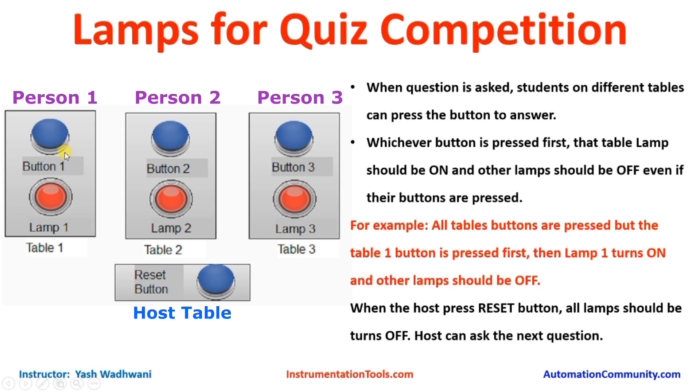For that we will write a code. Whichever button is pressed earlier, that lamp should glow. The buttons pressed later — their respective lamps should not glow. For example, if team 1 at table 1 presses button 1 before other teams press their button, then lamp 1 must be on and the other lamps must not be on.